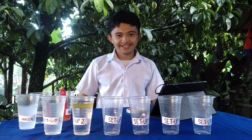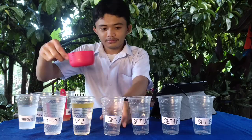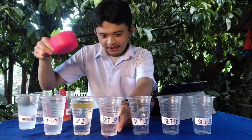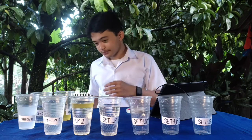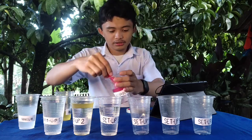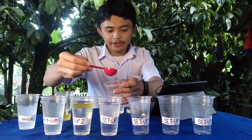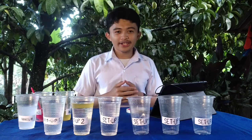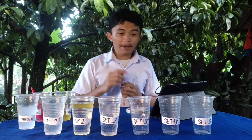On to setup number 3. Let's add 1 cup of water and 1 cup of alcohol.